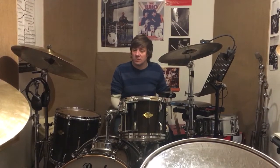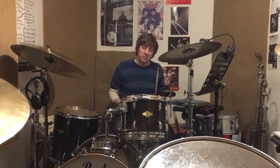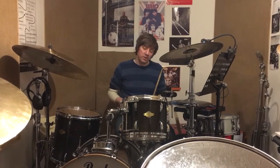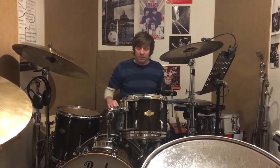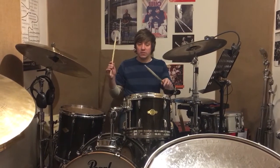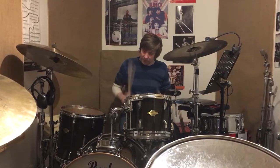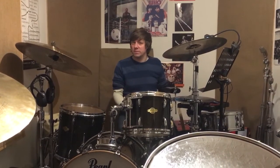And then you could do the accent over a different tom configuration - so opposed to starting it there, you could start here but use these toms. Which is quite a laugh if you get it a bit faster.